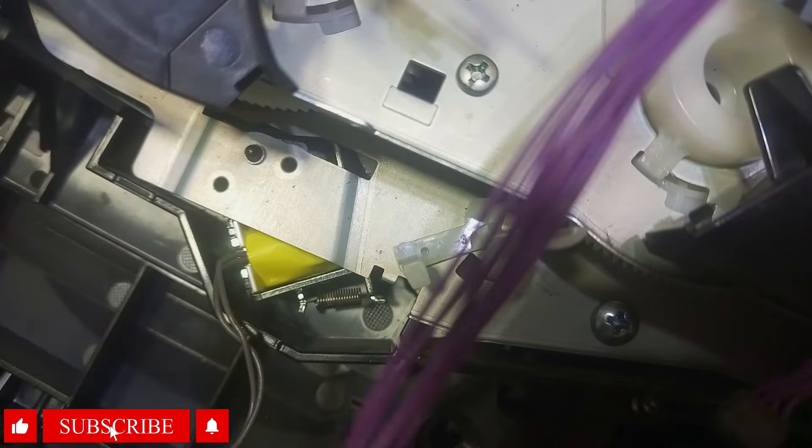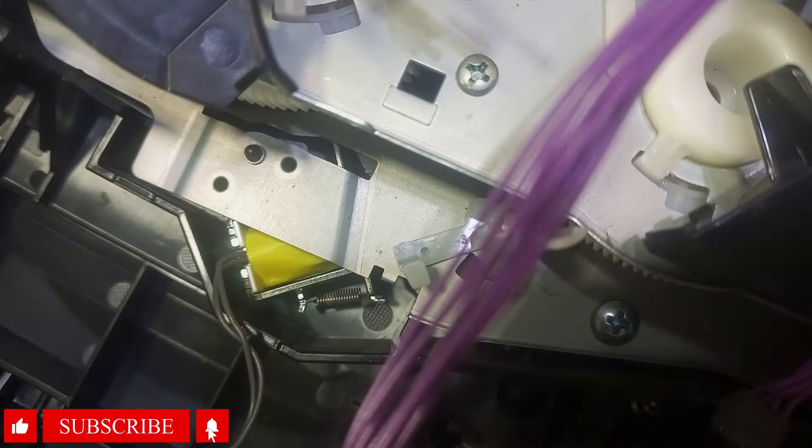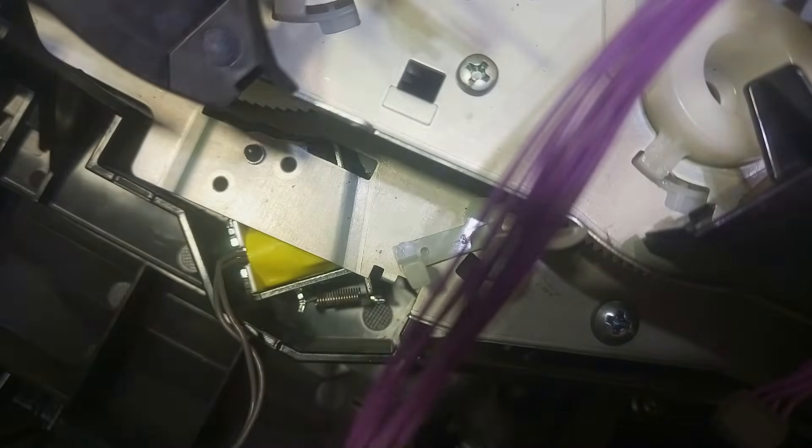There are other ways we can do this — we can remove the whole component, the whole gear set, to get access to the solenoid. But I will show you how to fix it the easy way without removing everything completely. I'm going to get a piece of paper or a piece of tape, whichever is available to you, and put it in between this area so that once it bounces back and forth, there will be nothing holding it.